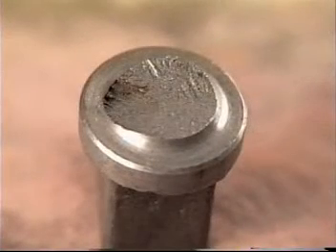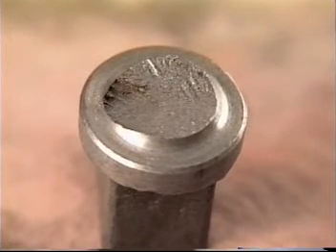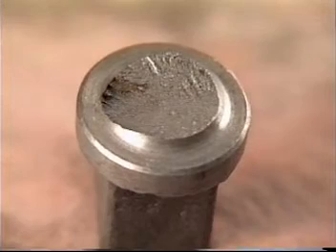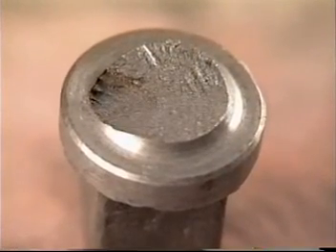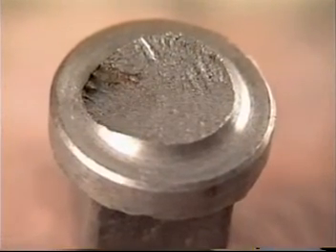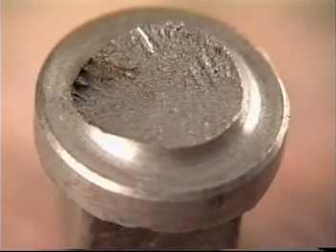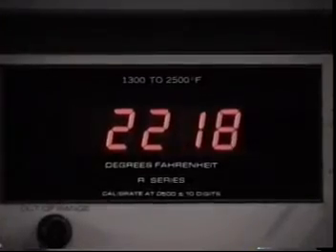This type of break is not H2S embrittlement — it is incipient grain boundary melting. This condition is caused by forging the rod at too high a temperature for the steel. Unfortunately, no inspection exists that will catch this before it is shipped. Fortunately, these pins will usually break off during the makeup procedure. Norris has virtually eliminated the incidence of incipient grain boundary melting by using optical pyrometers on our forging equipment.